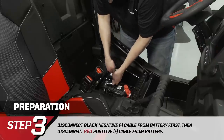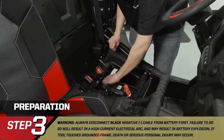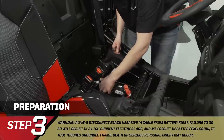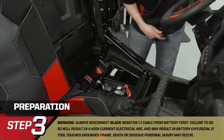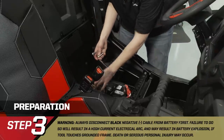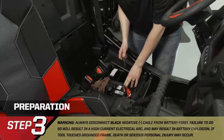Go ahead and undo the negative cable. Wiggle the connection a little bit and make sure it comes loose. Route that out of the way — I like to throw a rag over the top of it and wrap it up so it doesn't make contact with the frame. Then do the same thing for the positive cable.